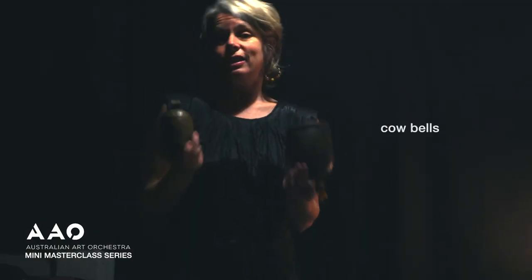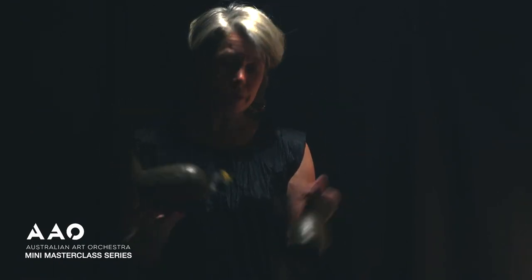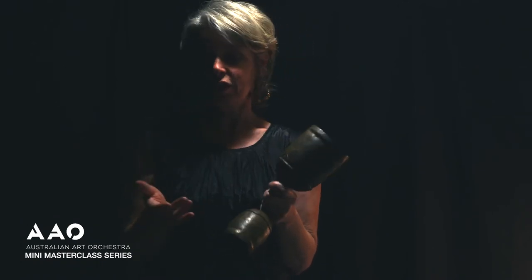These objects here are not found objects — a found object is basically an object that was not designed as an instrument but is repurposed as one. These were designed as instruments: they are Indian cowbells. They're instruments I've had for a really long time and have made their way into many different albums with many different artists. They sound absolutely beautiful dipped in water — you start to get this speaking sound through the bells — and they work really well when mixed in with ceramic bowls and those metal bowls I showed you earlier.